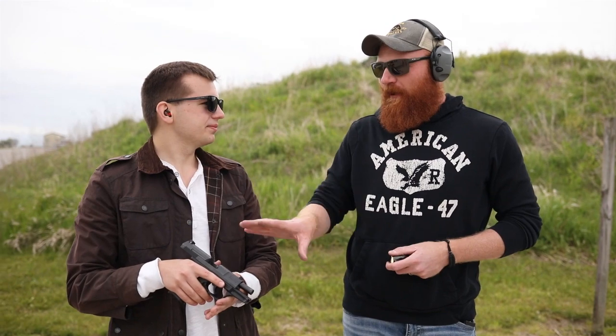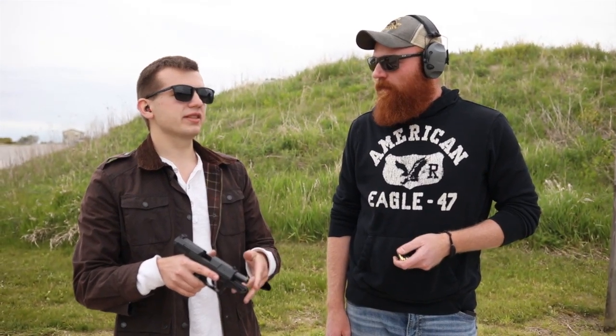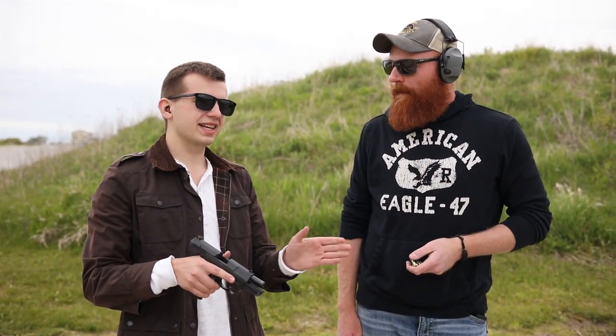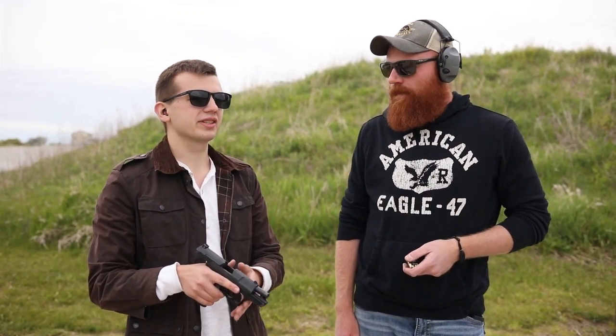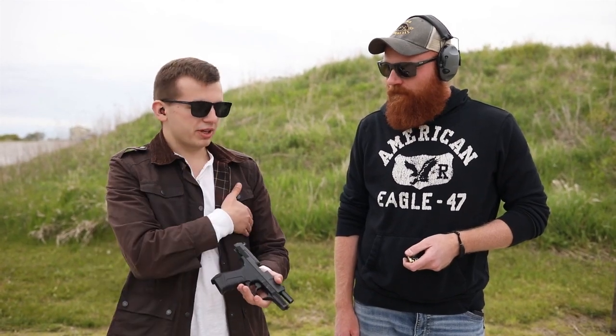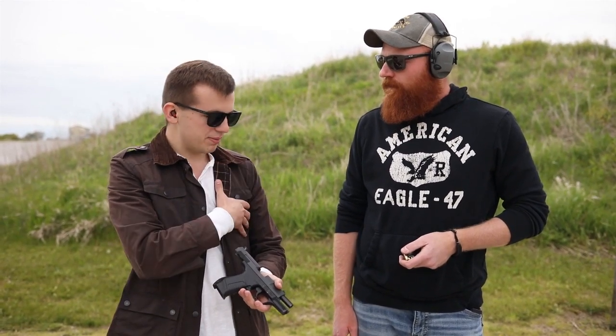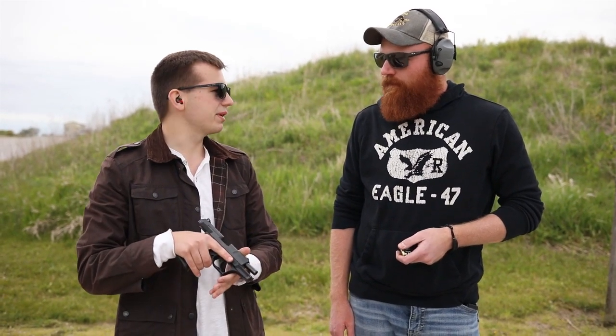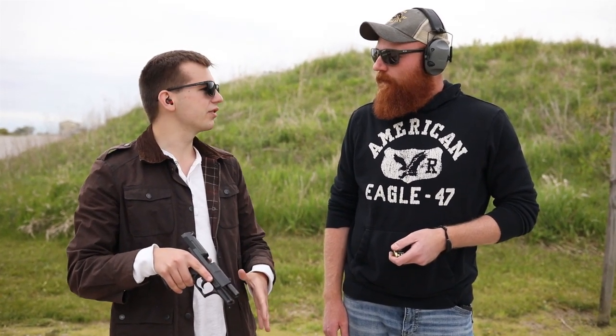Raymond Benson is an American author who picked up the pen for the Bond franchise in the late nineties through the early two thousands. What he had Bond set up with was the P99, just like this, along with the PPK in a shoulder holster. So Bond had the PPK for deep carry every day, and then if he was mission-ready, he'd pull out the P99. It's a really neat blending of the two.